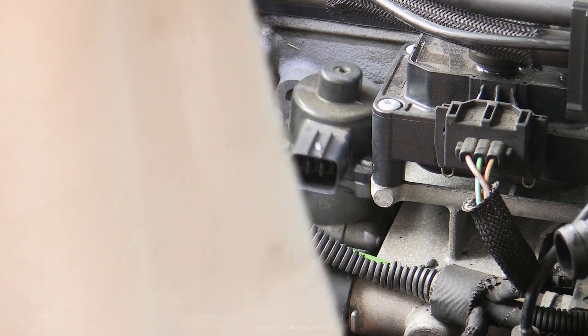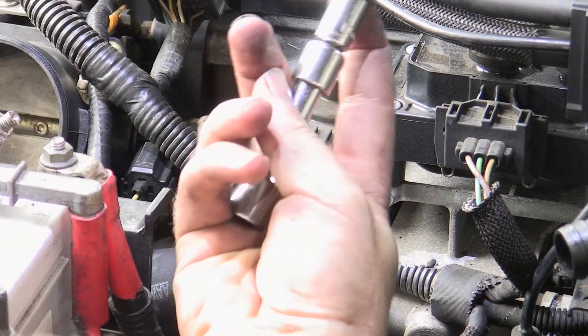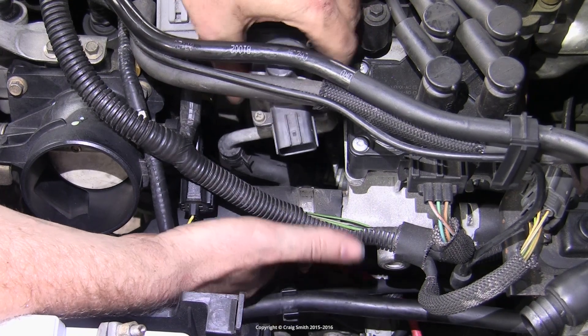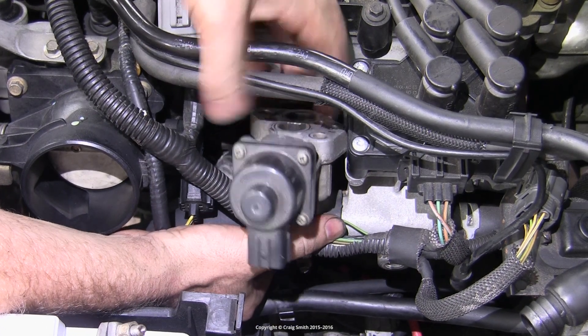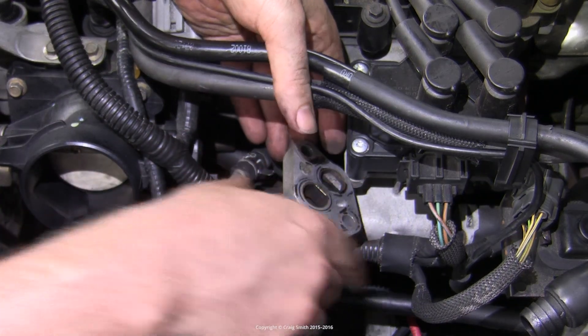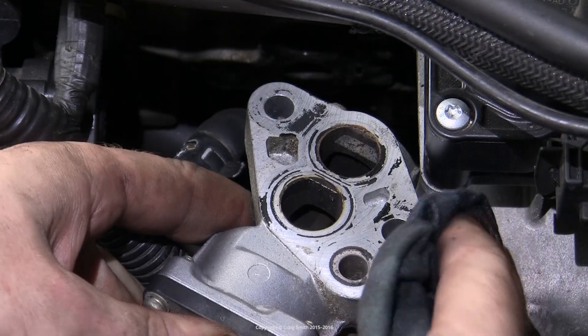You might need to use your fingers on the socket to help. Then the valve will be free, with the exception of the coolant hose — in my case I didn't actually disconnect the hose because it was stuck too well and I was going to end up damaging it.